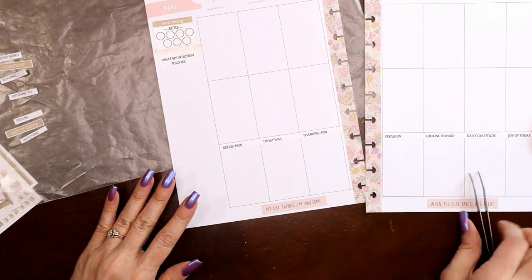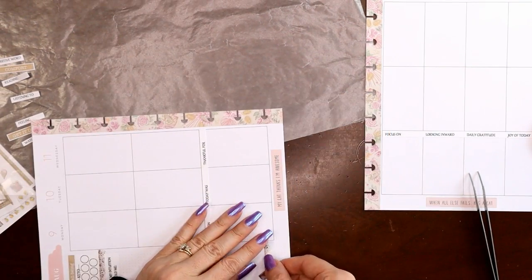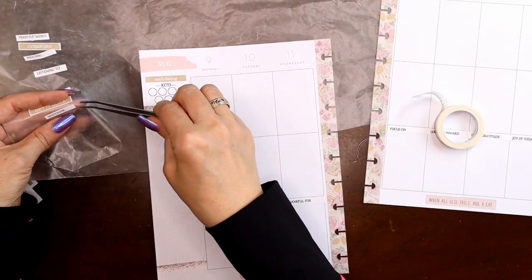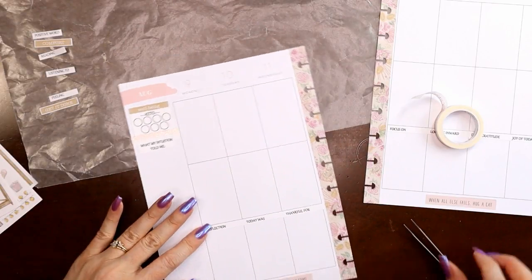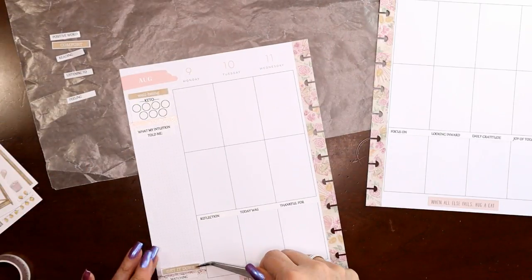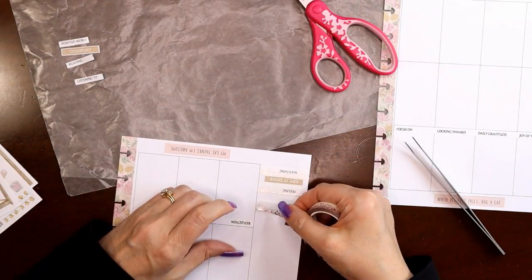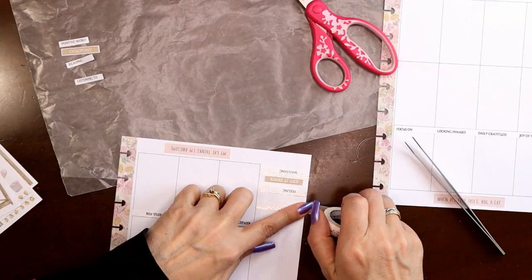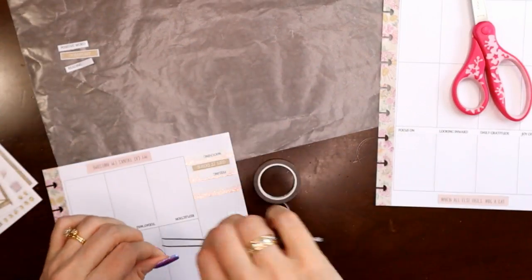Now that I have that figured out, I know I can write all the way to the bottom, so that helps me decide where this washi tape needs to go — I'll put it even with the boxes. For 'currently watching,' I'm still watching the Olympics. I hate commercials so I flip between about three different channels. For 'feeling,' it's 'get it done' — hopefully I can get everything done. For 'listening to,' I've been listening to my Veranda mix; right before I started recording, a reggae song came on, and I love reggae — you just can't help but chill.